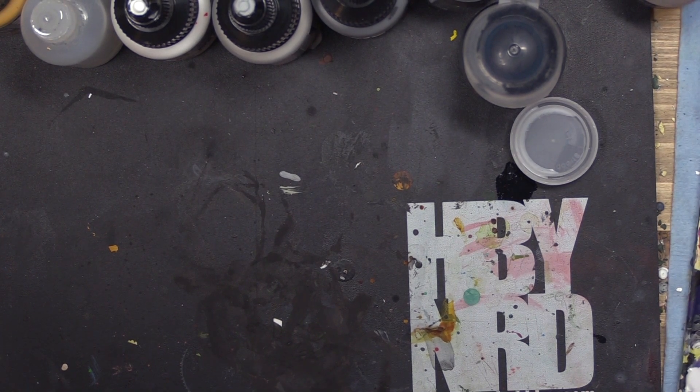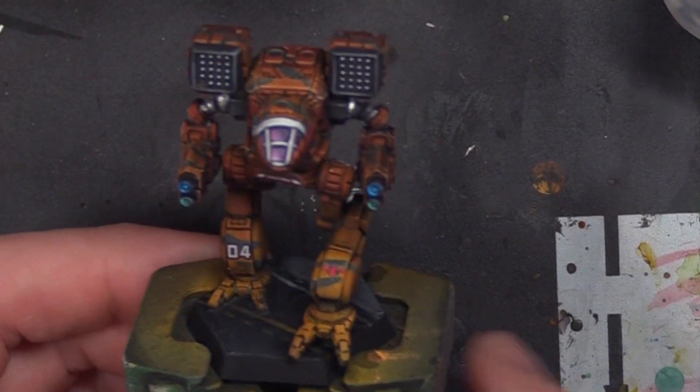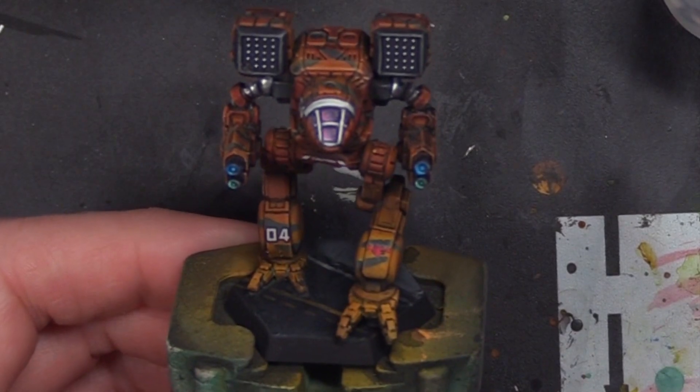Hey there, WarGamers. Today I want to take a look back at our Gamma Galaxy Clan Wolf mech that we painted.